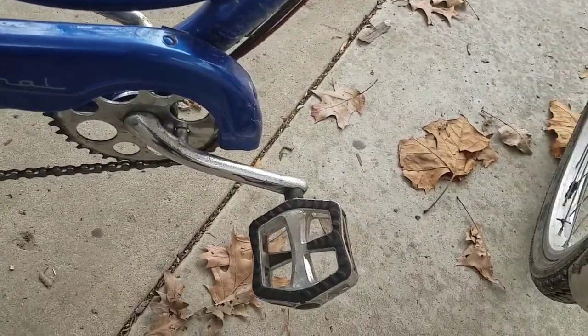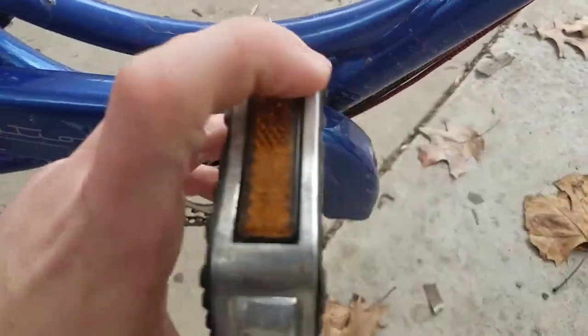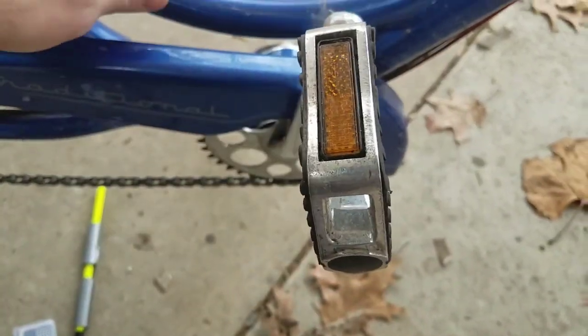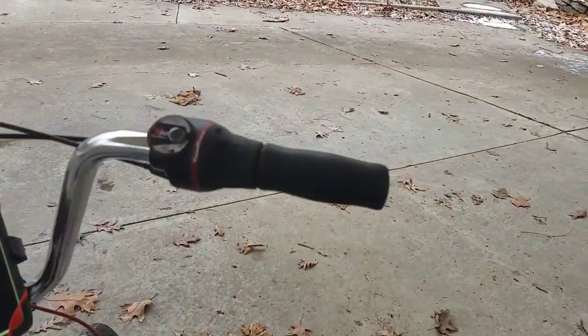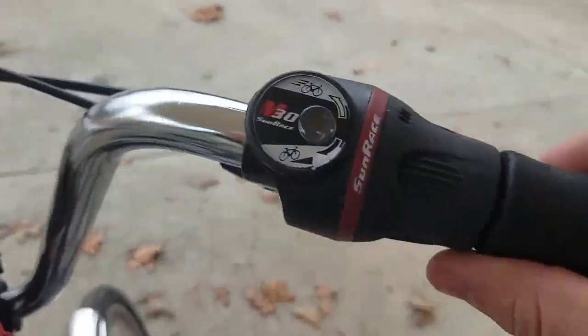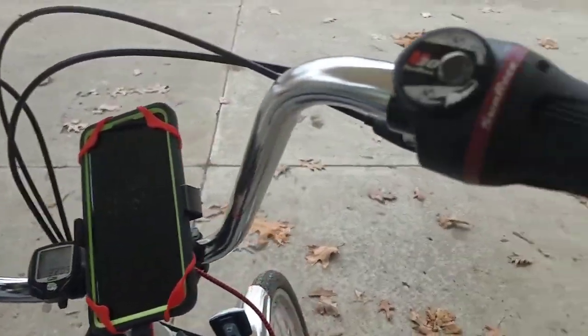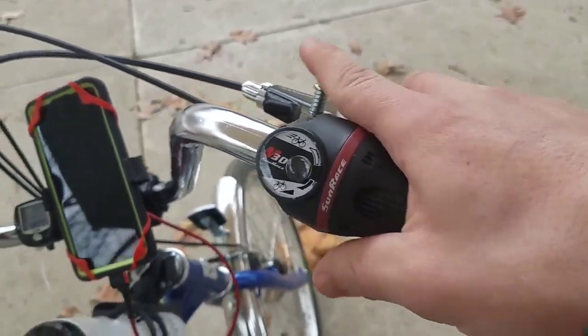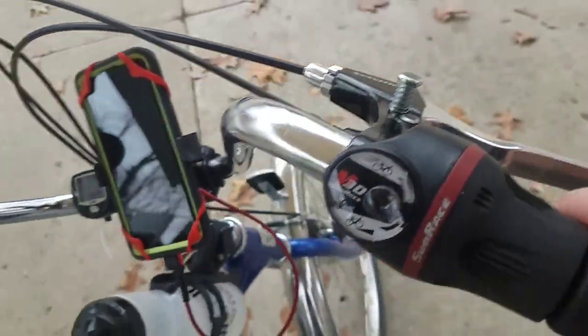These pedals right here are upgraded too — they are full metal grips. This bike only has a front fender; it doesn't have any rear fenders. This bike is a 7-speed. You can see the derailleur down there, and the shifter is up here. It's in 7th gear right now — usually I keep it in 6th but I like going a little faster sometimes. And you do have a parking brake, though it doesn't work on this side because the shifter is in the way.